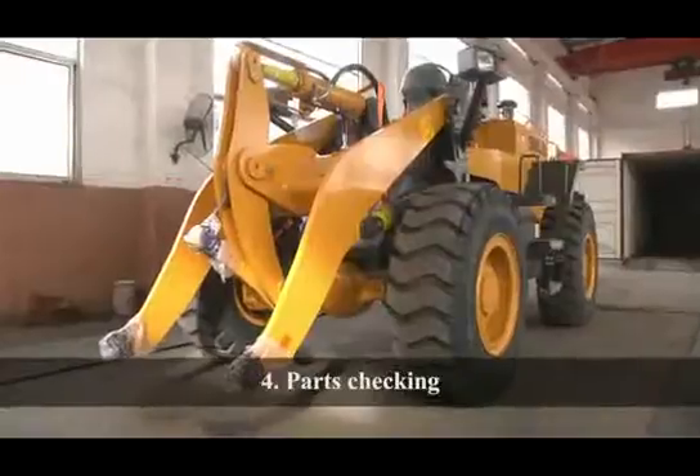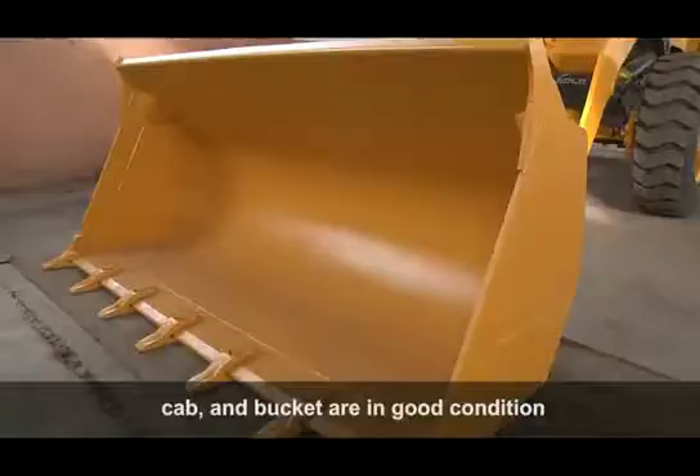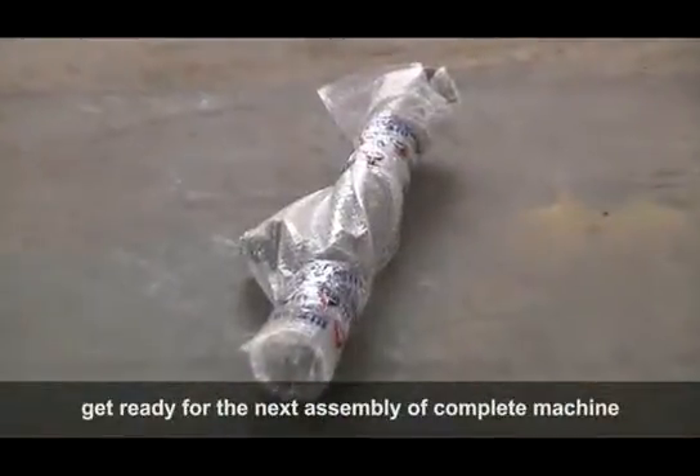Parts Check-in: Recheck the complete machine. The cab and bucket are in good condition after being taken out of the container, and are ready for the next assembly of the complete machine.